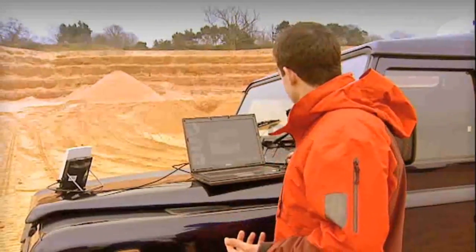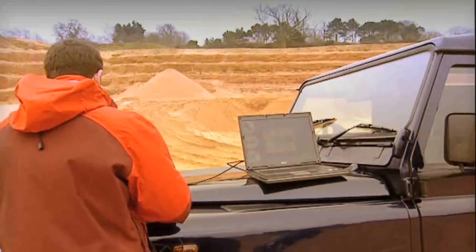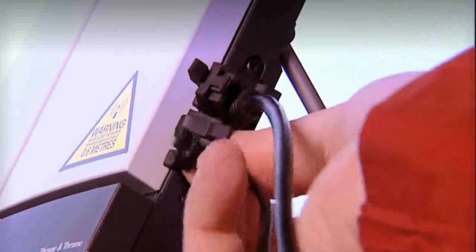The first thing I'm going to show you is how easy it is to make a phone call. What I've got here is a standard handset and I'm just going to plug it in. And now, I can make a normal telephone call via satellite to anywhere on the planet, from anywhere on the planet.